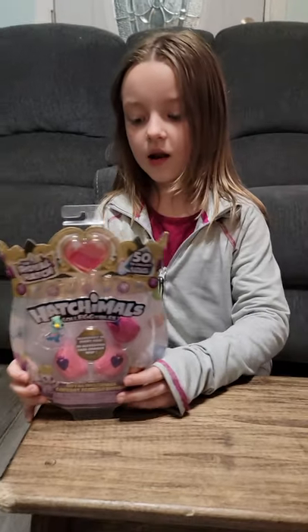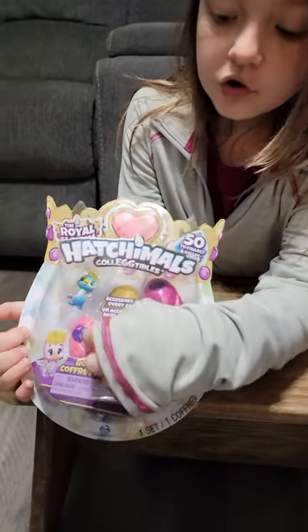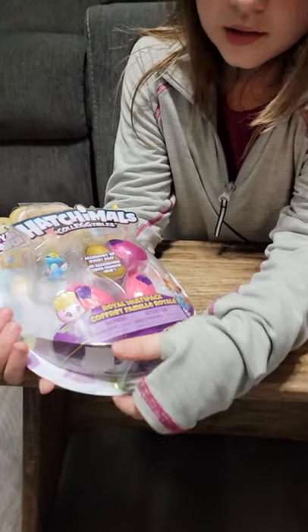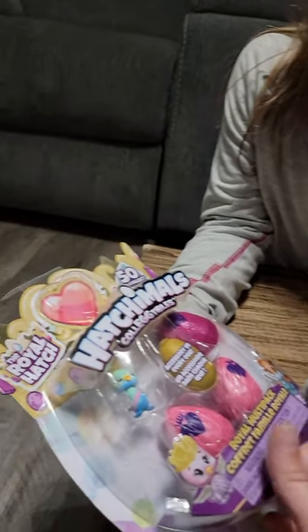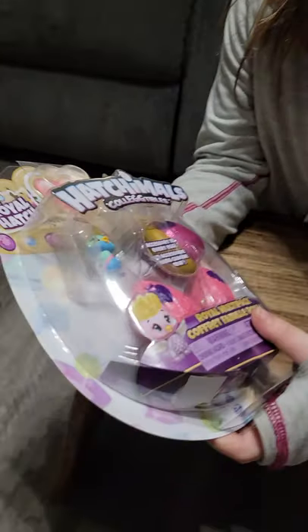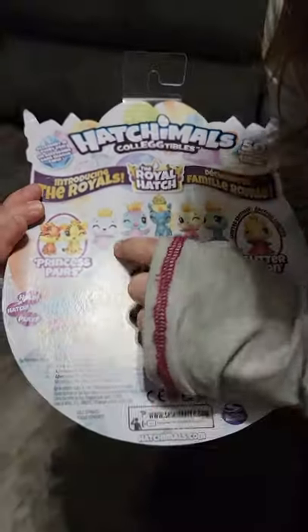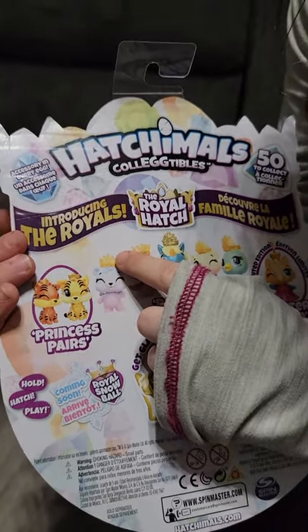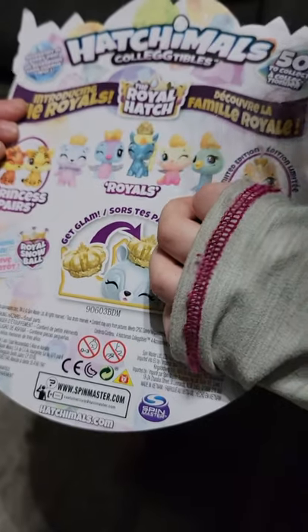Then this one, you get like princesses. But know what I noticed? There's two different kinds of eggs and one bonus. And this is... Royal Hatch. Why don't you show us on the back what some of them can be? I really want to pull a bit because it has like a pink body and a blue head. But that horsey is pretty cool. I think that's the one I got in the front.